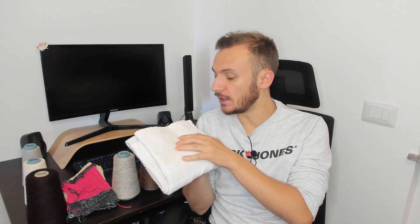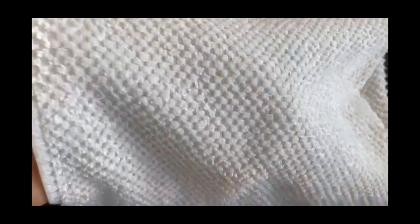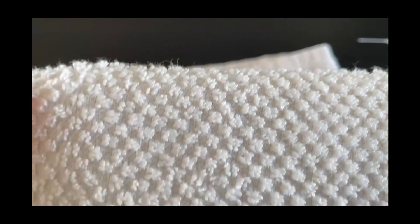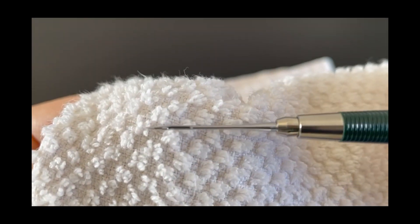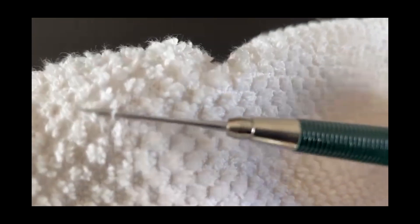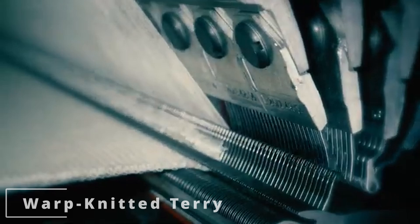Regulating the tension of the pile warp can help you achieve a long or short loop. If you take your own terry cloth, you'll notice the loops are all in a mess and not as clean as in photos — this is due to washing. When you wash terry cloth, the loops start twisting on themselves, creating hairiness. But if you open them, they are loops indeed.